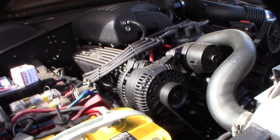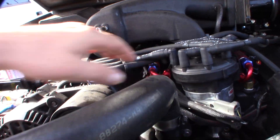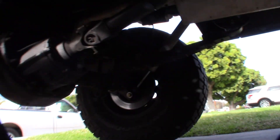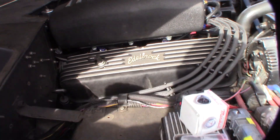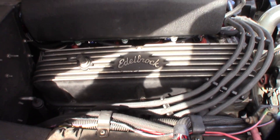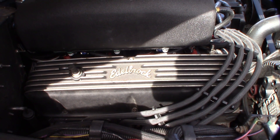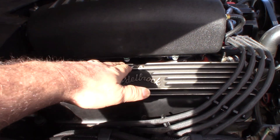Right here is my multi-port fuel injection fuel rail, and I do actually have a rail-mount fuel injection pump. But I think I know what the problem is.